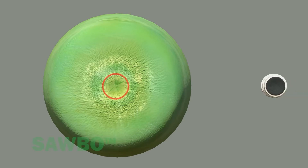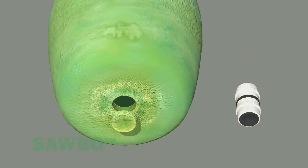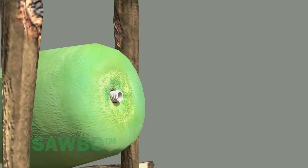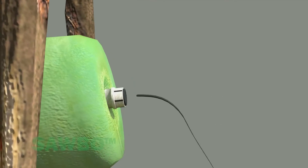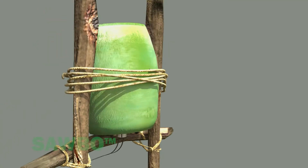Connect the drip lines to the container. Burn, cut, or drill a hole at the bottom of the bucket to match the size of the connector. Attach the connector to the bucket. Insert the feed lines into the fitting. Once the connections are made, be sure the bucket is secured to its stand with a wooden brace, rope, string, or wire. Use what you have.